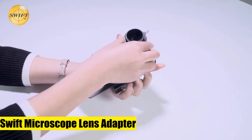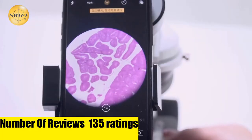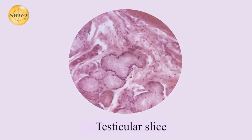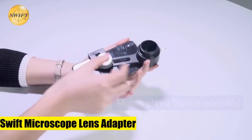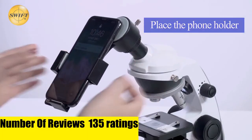Swift microscope lens adapter — fits onto any microscope eyepiece with an outer diameter of 26 millimeters, but not suitable for telescopes. No cords or computers needed; take pictures and video directly on your phone. Adjust to hold nearly every smartphone on the market. Blocks out ambient light for beautifully clear photos of specimens. Perfect for at-home hobbyists who wish to share their love of microscopy with family and friends.